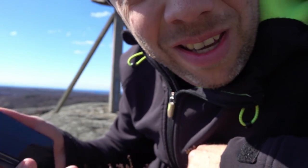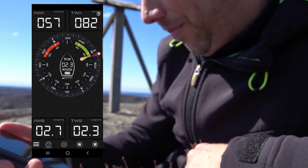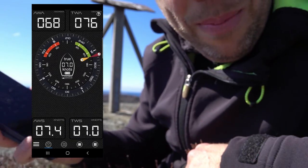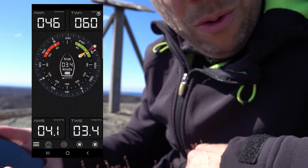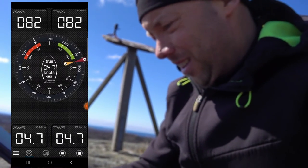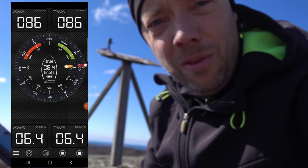Because you can see the direction you are moving, the app is actually able to show you the true wind and the directions and so on. So it will be very interesting to test on my sailing boat, of course.